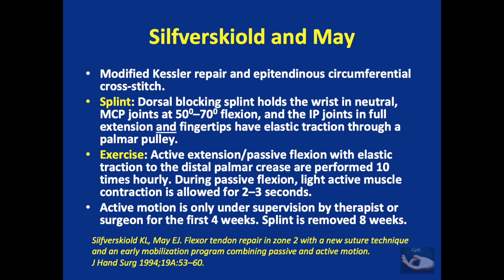The Silverscule and May early active mobilization protocol is performed after a modified Kessler repair and epitendinous circumferential cross stitch. It is similar to the Kleinert early passive mobilization protocol, but differs in the exercises. The splint is the same dorsal blocking splint with rubber band traction applied to the fingertips through a palmar pulley, achieving active extension and passive flexion with elastic traction. During passive flexion, light active muscle contraction is allowed for two to three seconds. This active motion is done only under supervision by a therapist or surgeon for the first four weeks, and the splint is removed at eight weeks.